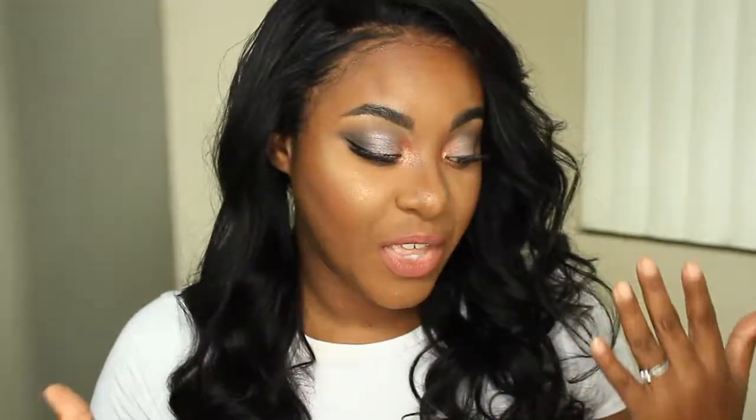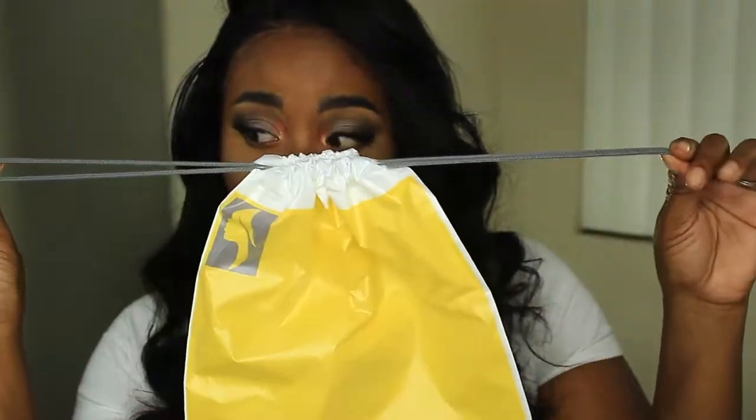Thank you so much for watching — I hope this gave you a good review. By the way, this is my first hair review and I kind of don't know what I'm doing, but I think it's going pretty well. The hair came in a pretty big drawstring bag that you can reuse — it is plastic so don't get a hole in it, but it's nice to keep your hair in. Remember to embrace your beauty — let me know what you think about my new do!